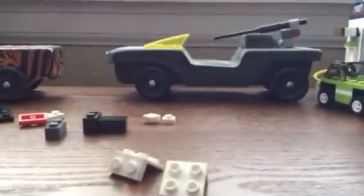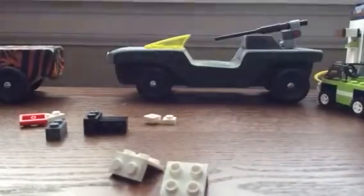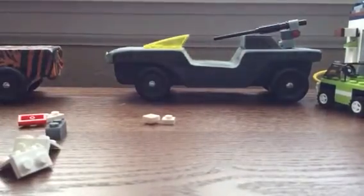Let's start building. First, take the black two-by-four and make a stack of three two-by-one plates, then attach them like that. Then attach that to both sides — and there we have the legs.